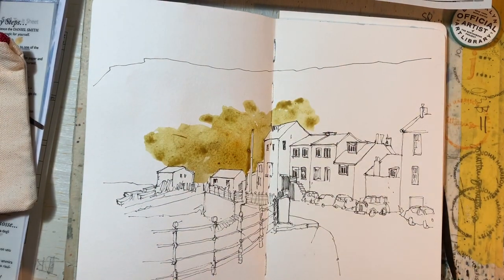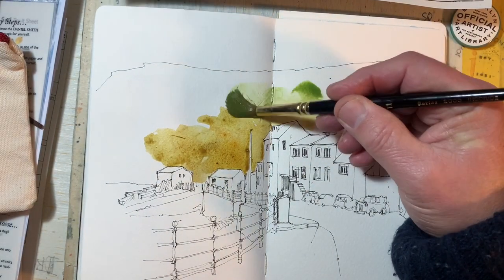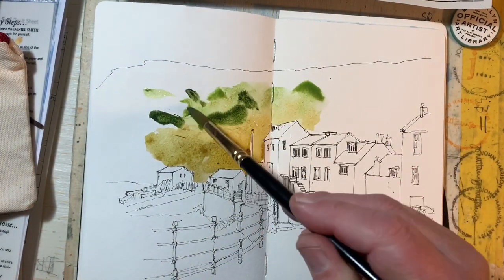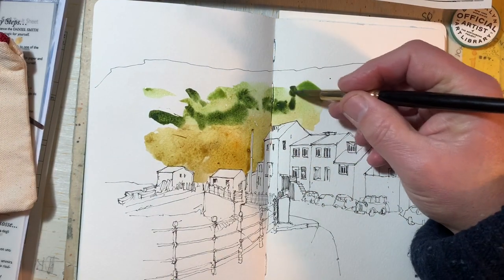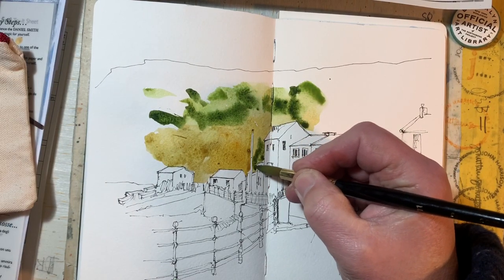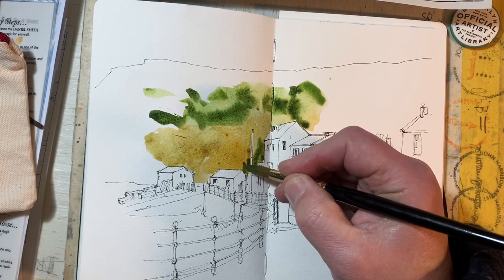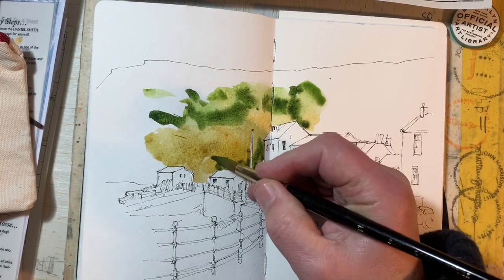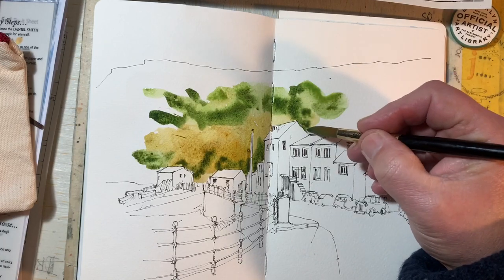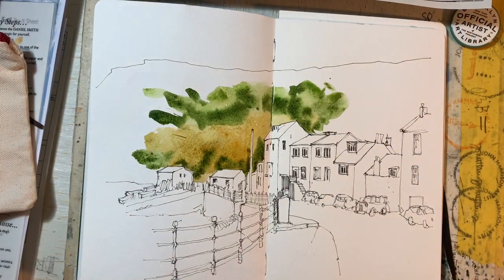You'll notice I'm not being too literal and I'm not colouring the whole of the cliff side behind. Let's just get a bit of context in, some greens. That was sap green; this is now green apatite genuine. I'm going to bring this down here purely to see what happens when it blends with the quinacridone gold.